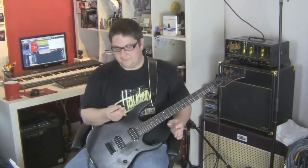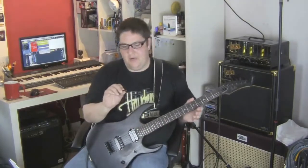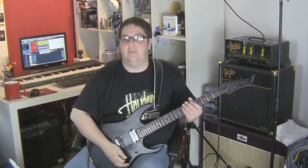As you can see, it's got a bright, snappy tone to it, and I quite like these JB picks.